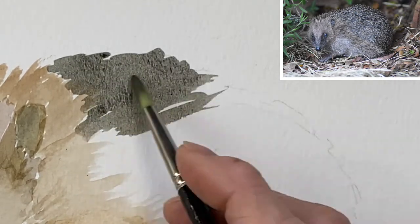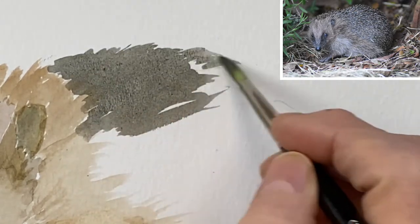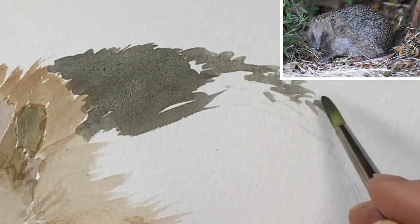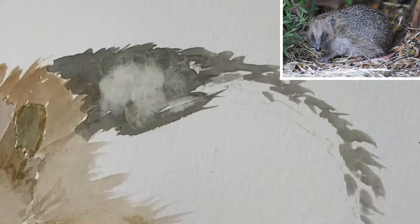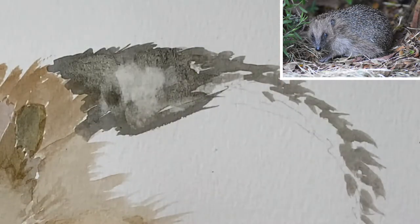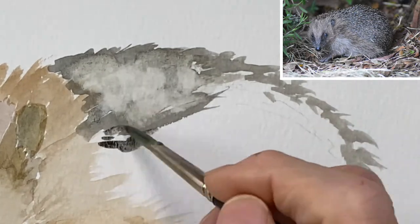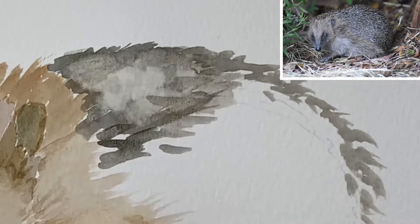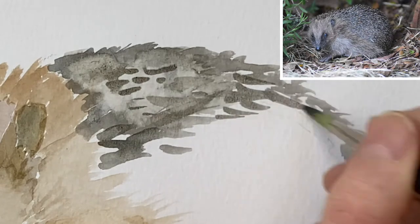Here I am laying the first layer of the grayer part of the hedgehog. I decide it's a little bit too dark, so I'm going to wet the dark area and then blot it to lift the paint. Here I am lifting the paint — that will be the underpainting, the first layer, before I apply the second layer and the fur strokes on top.